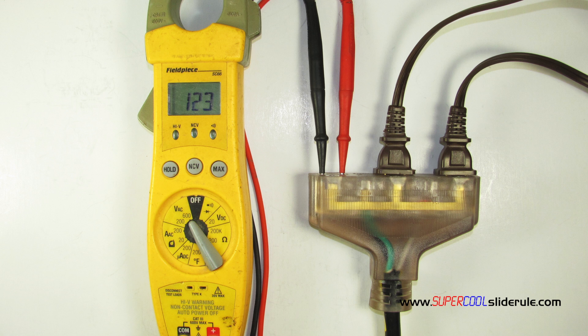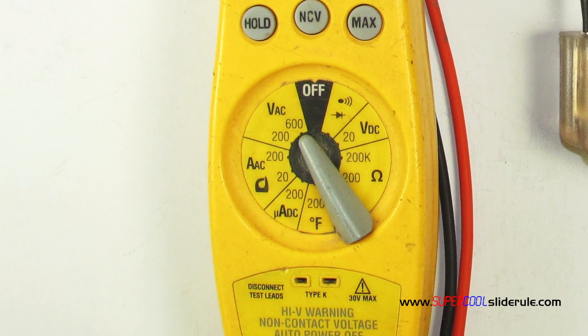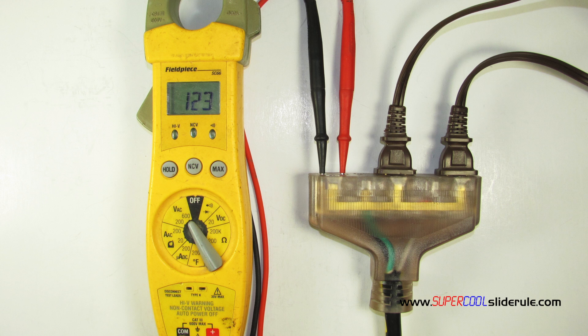When testing AC voltage, it does not matter which test lead is connected to the positive. So to test for voltage, we set our meter to AC voltage shown here. The symbol for AC voltage is this. All we do to test the voltage is insert the test leads into the ends of the cords as shown here. Be careful not to touch the ends of the test leads. Note that the display reading is 123, so our voltage is 123 volts.